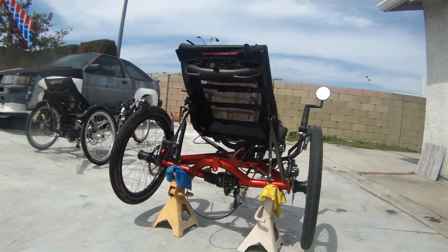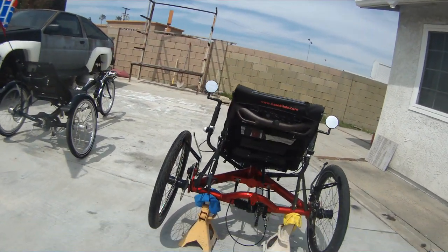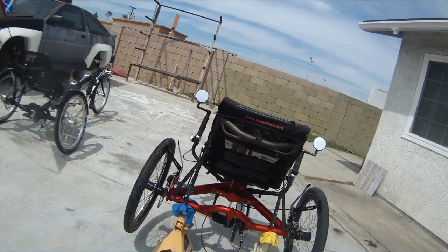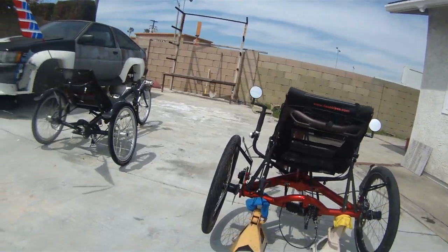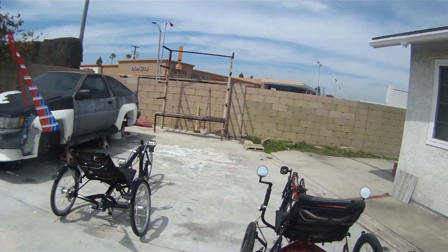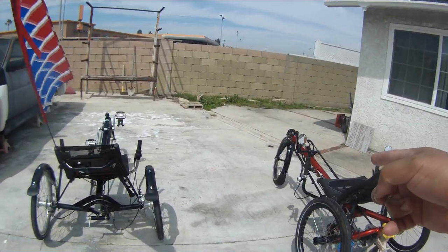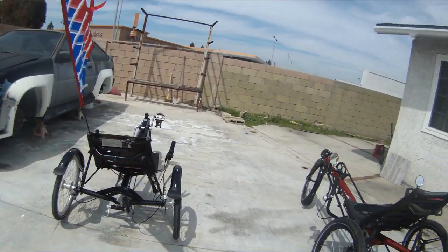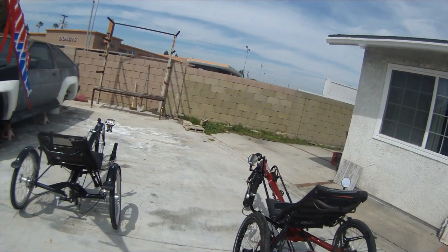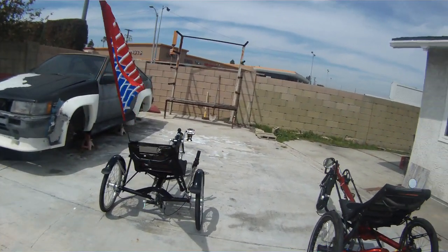In front of me are two delta trikes made by a German company called Hassey. This is a delta trike — as many of you are aware, trikes come in two versions: one is called tadpole and one is called delta. The delta has two wheels on the rear and one wheel on the front. The tadpole, which is more popular here in America, has two wheels up front and one wheel on the rear.